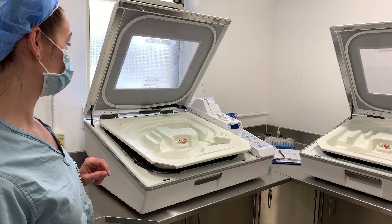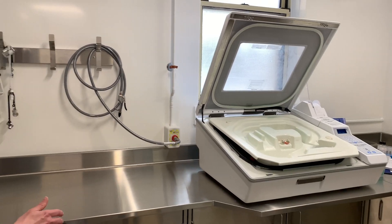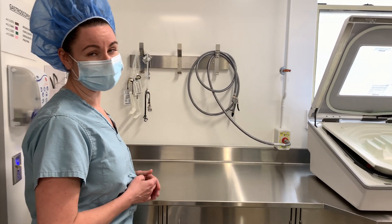After the cycle, the endoscope is taken out, it's flushed with alcohol, and then it is blown dry with forced air.